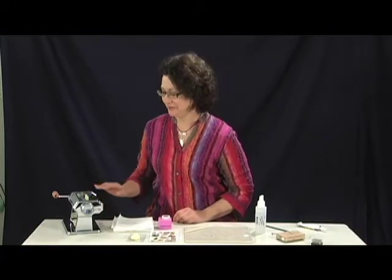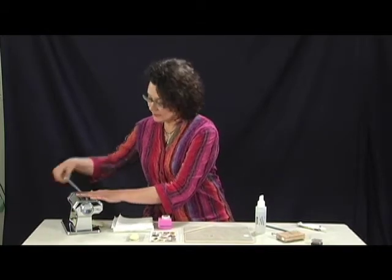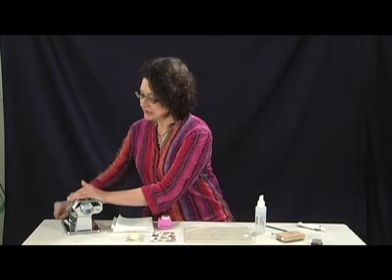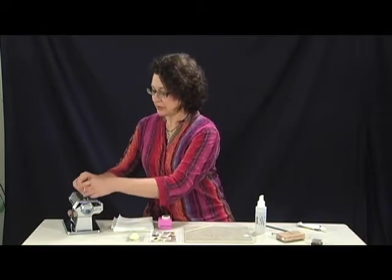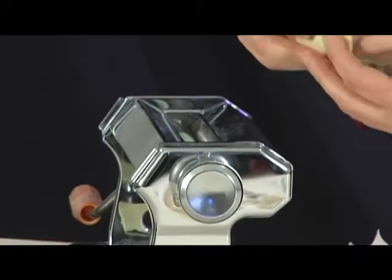My first step is to condition my clay and roll out a thin sheet to work on. I've got my pasta machine set up over here that's dedicated for polymer clay use. I have some ivory-colored clay that I've put into the machine, and I'm just going to roll it through on the thickest setting. About 20 or 30 times is what you need to do to get it conditioned so that there's no air bubbles inside of it. This gets out all the air bubbles and gives you a good clay to work with.